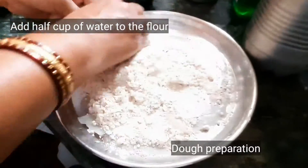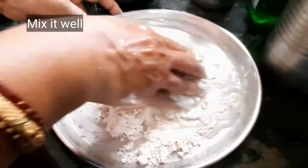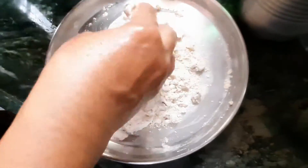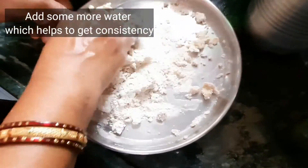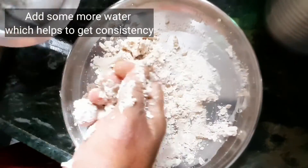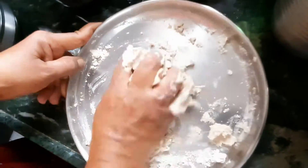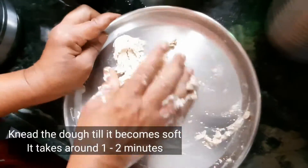We need to prepare the dough first. Add half a cup of water with the flour and mix it well. You can add more water to get more consistency. Mix it well — it takes around one to two minutes to prepare the dough.